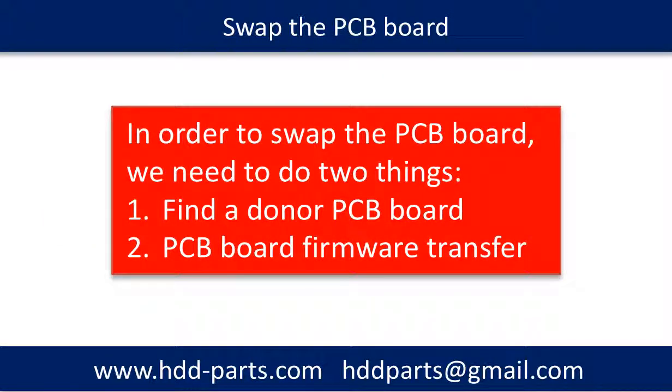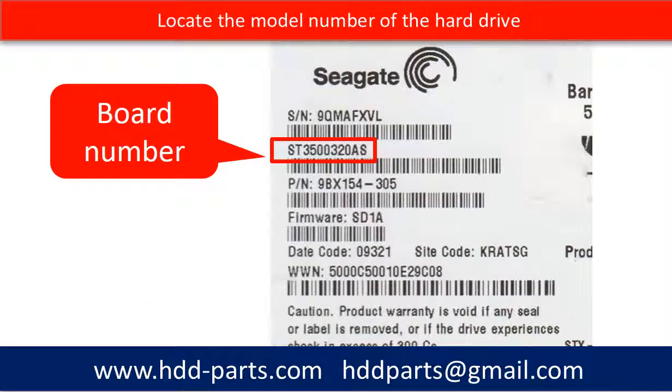In order to swap the whole PCB board, we need to do two things: one, find a donor PCB board; two, do the PCB board firmware transfer. Locate the model number of the hard drive. All Seagate hard drive model numbers start with ST.